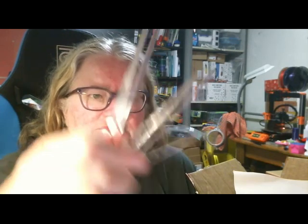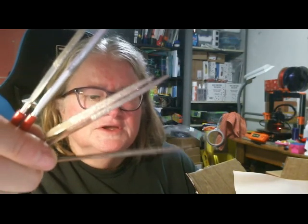So this month's filament is Pro Select Traffic Black and Pro Select Bright Red Orange. And this month's accessory is a diamond file set, which is this. So that's a good little set of tools, great for post-processing new prints.